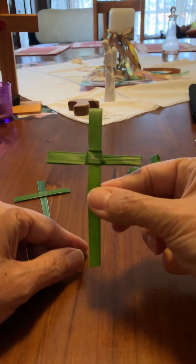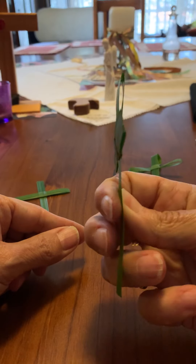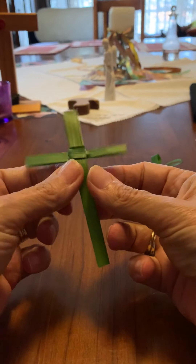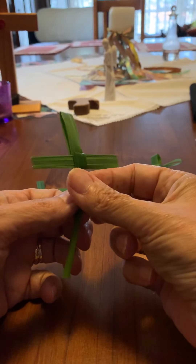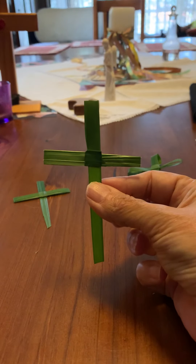So there you have it — palm crosses, nice and simple, for our Palm Sunday service, which we can't have because of this virus. But we will have it online this Sunday, April 5th, Palm Sunday. There you go — palm crosses.